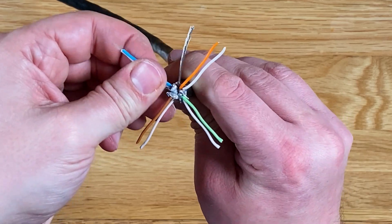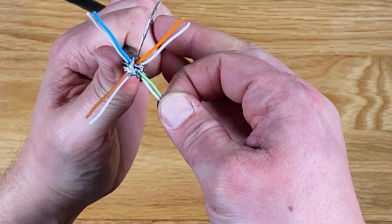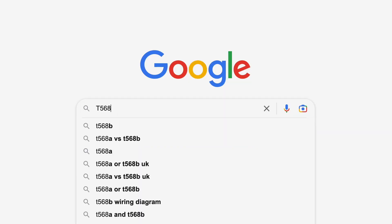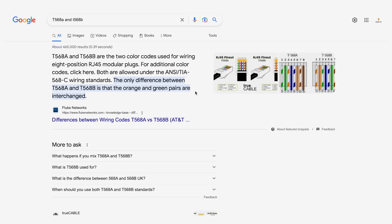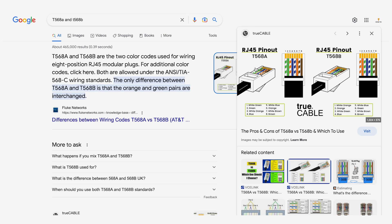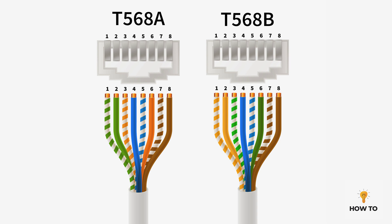After this you need to arrange the wires into the correct order so they're ready to be inserted into the load bar. Now there are two different standards here: T568A and T568B. Normally the connectors will come with a small wiring diagram as reference, but if you're unsure there are plenty of reference images on Google. The only difference between T568A and T568B is the configuration of the green and orange pairs.